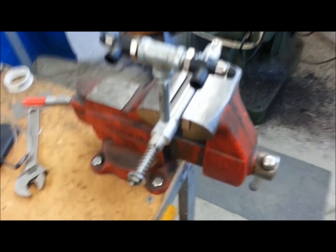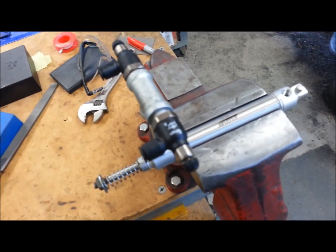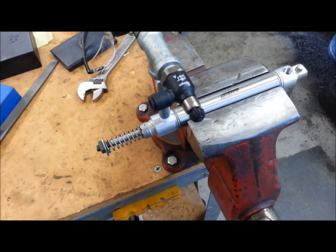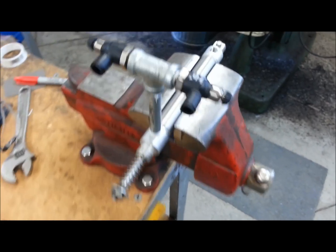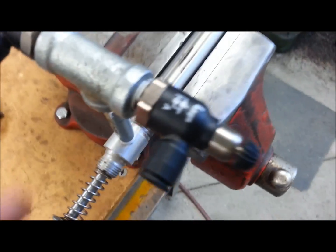Hey guys, here's an addendum to my last video. Colin up at CompEdge had a great catch — he said that we were trapping air in the cylinder and it wasn't going to be able to retract. I had to change the logic to a bleed type, and I actually changed these valves.